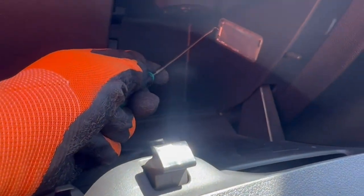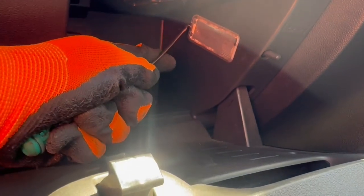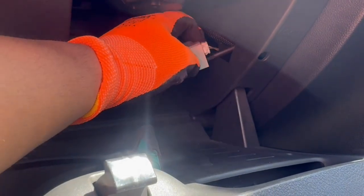Next, on the inside we'll remove the courtesy light. You'll need to go in from that side with the tool and pull that out — first that side, and then move the courtesy light in first to detach, and then you can pull it out and unplug.